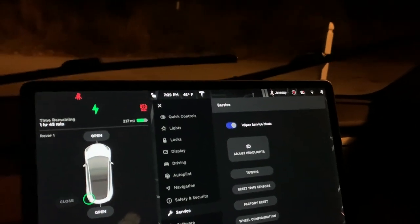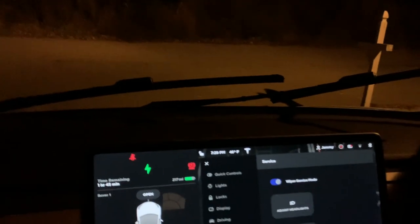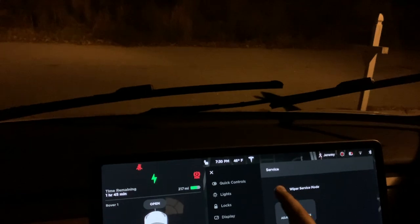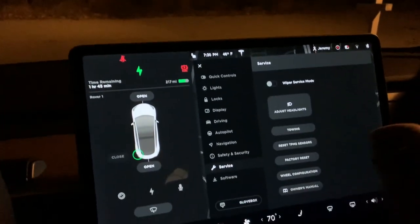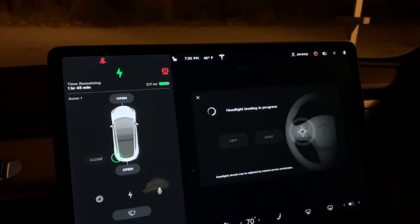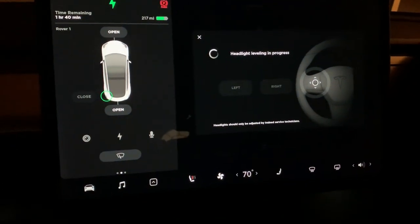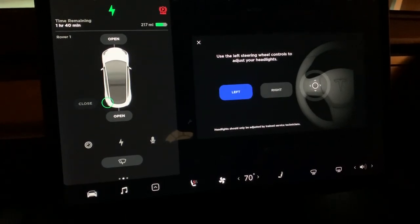You have windshield wiper blades service mode, which makes it easy to change the blades. Push that, then adjust headlights for headlight leveling and the process involved.